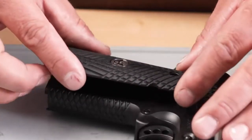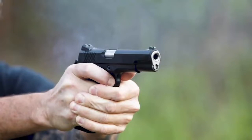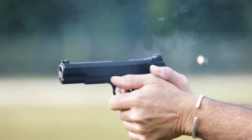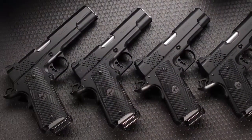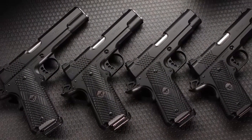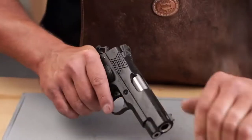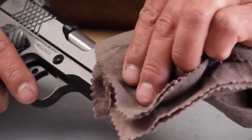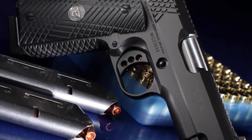In tandem with matching G10 X-TAC grip panels, the X-TAC tread pattern locks securely into the hand, reducing muzzle flip without snagging on clothes or cover garments. Available in full size, Commander, Professional, and compact versions, these new Super Grade models from Wilson Combat deliver best-in-class mechanical perfection with a grip pattern that is second to none.